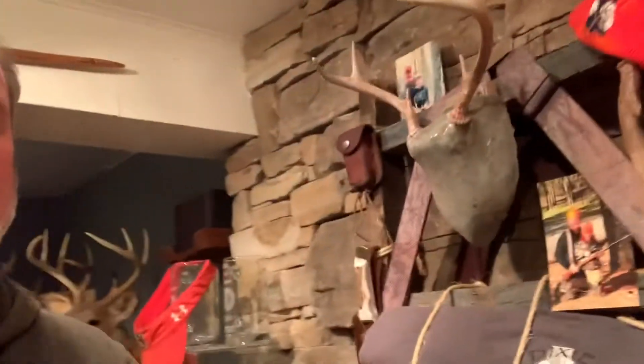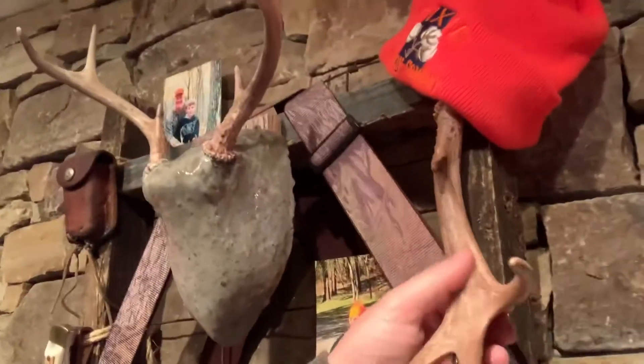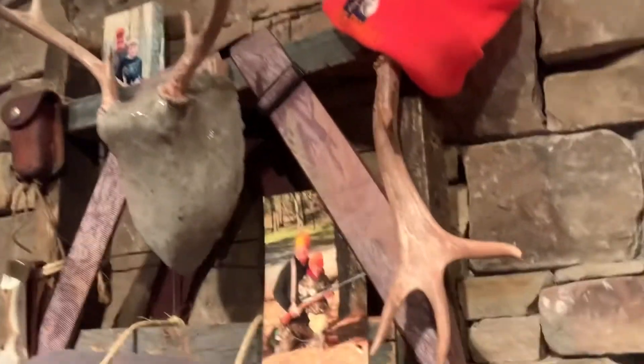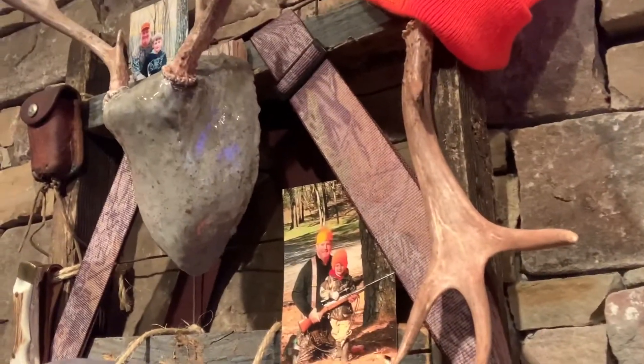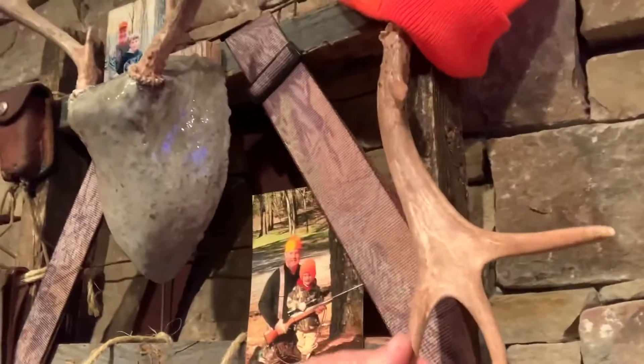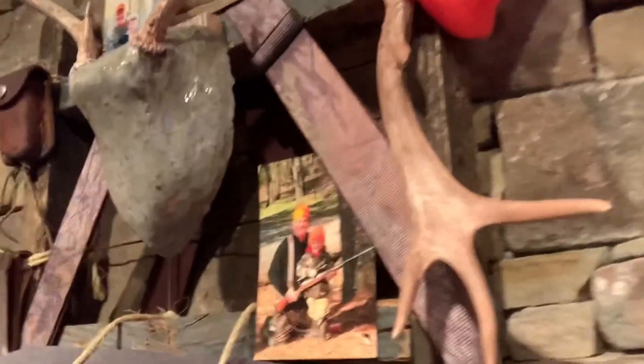The other part that I thought was pretty neat is the palmation on this shed. That shed was as white as it could be when I found it, and I watched a YouTube channel on how to get it back to some of the original color. And I think I did pretty good, considering it was the first time that I'd ever tried to do that.